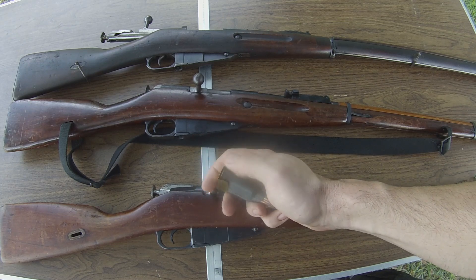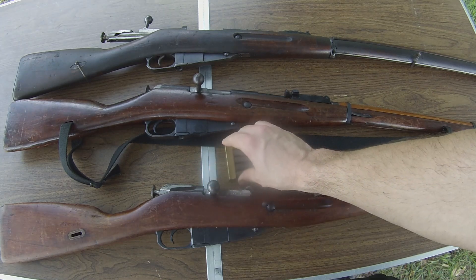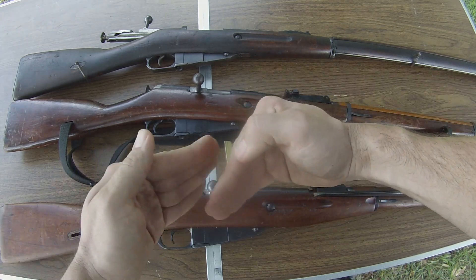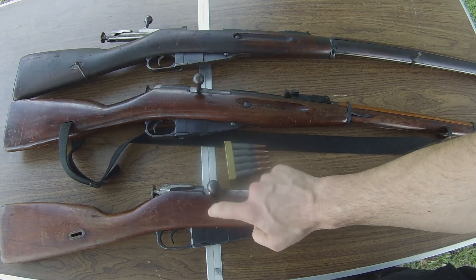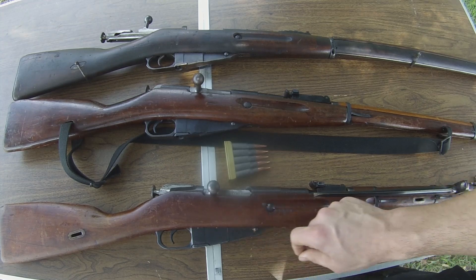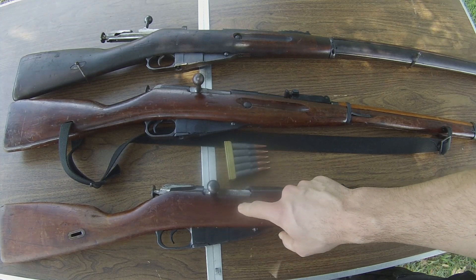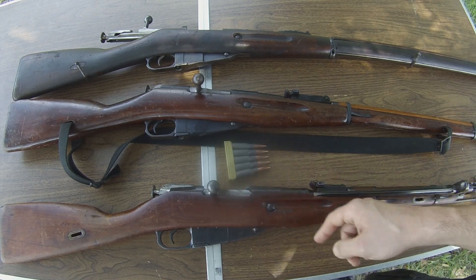The 7.62x54 rimmed cartridge is a rimmed cartridge, and as a result with rimmed cartridges you get the issue with rims catching on one another, which is called rim lock. There is an interrupter system inside of these rifles to try and prevent that from happening. With a single stack magazine and the interrupter, rim lock with these rifles really is not that big of a deal, but it does still happen.